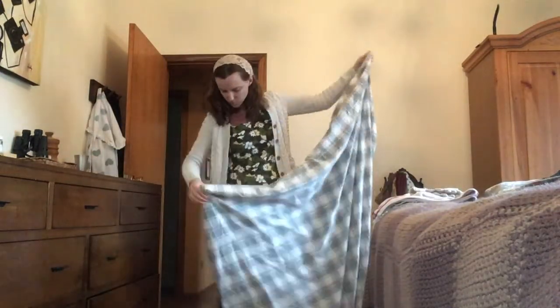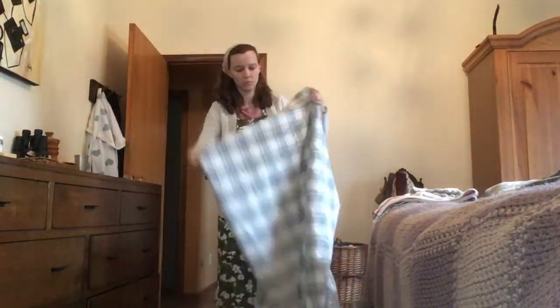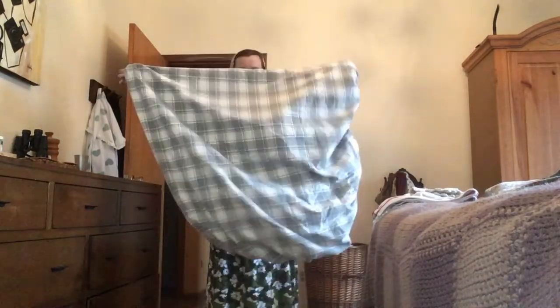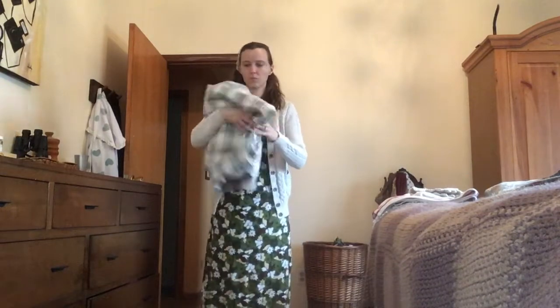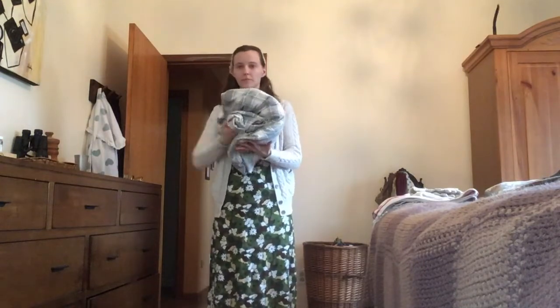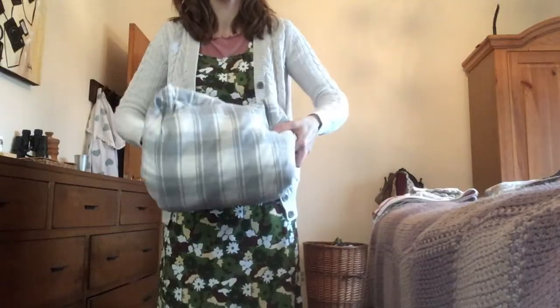I know this looks a little sped up here, but don't worry — I will slow it down and give a more thorough explanation of what I'm doing to get a nicely folded bed sheet. I don't know about you, but I struggled to fold fitted sheets for the longest time, usually just balling them up and stuffing them in the closet until I figured out this method. As you can see, it's nice and compact and tidy. So let's get going.